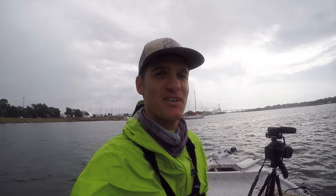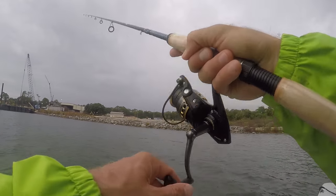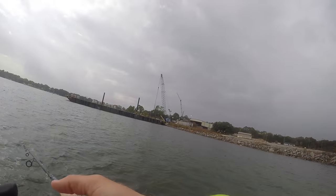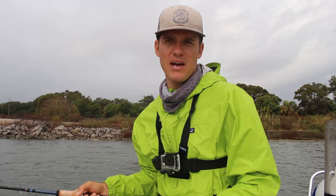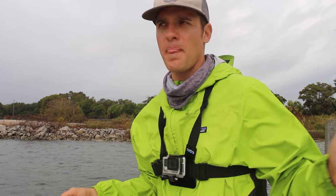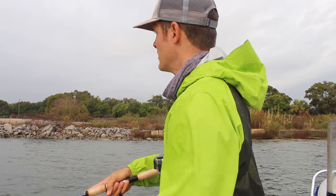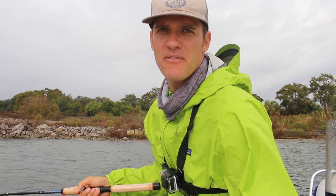It quit raining. We have a little small window here to film. I've got hardly any time and I'm going to try to catch a fish. I've got my live bait set out in the back, I'm casting this artificial lure. Nothing yet, no bites, but we're just going to keep at it here for a little while. We don't have much time to fish today.